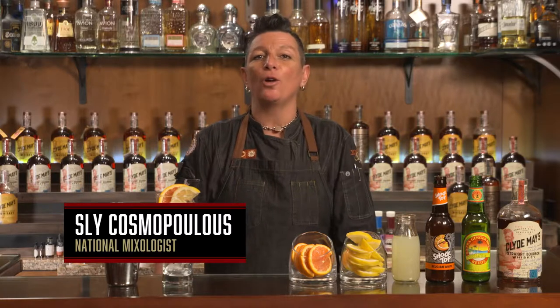Hey guys, I'm Sly, a national mixologist, and today we're gonna be shaking up a cocktail called the Shandy Man.